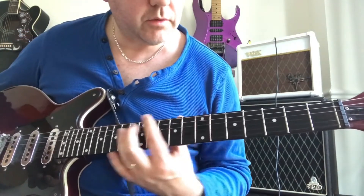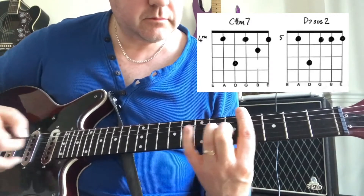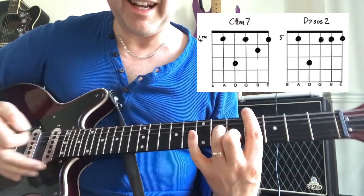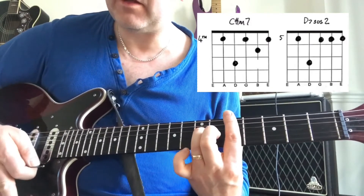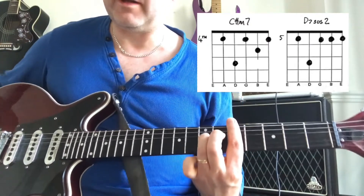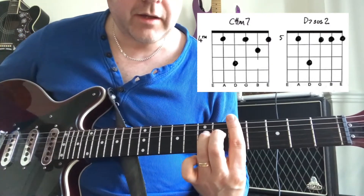We then move to our bridge, which goes like this — we're playing a C sharp minor 7, and then we move to a D7 suspended 2, or as it's sometimes referred to, just a D9. We're going to do that 5 times.